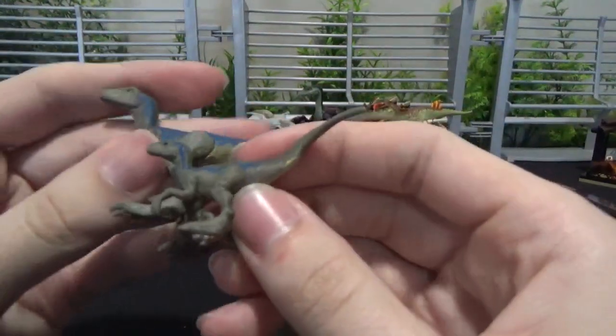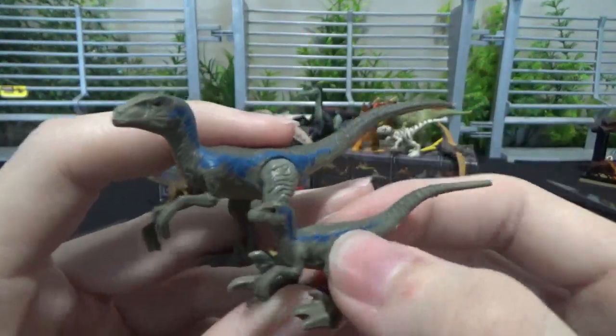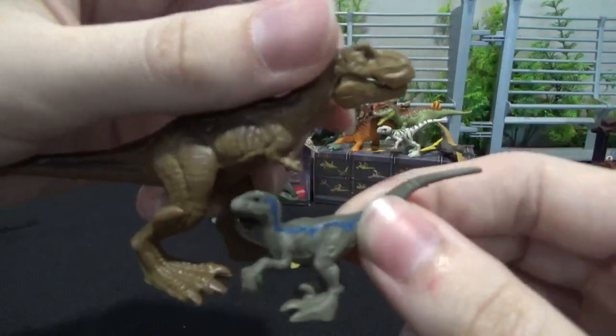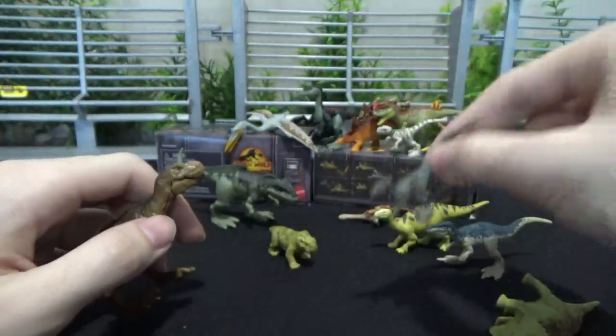Blue's tiny as heck. Here's the normal Blue in comparison — you've got like a little baby. But I like that they scaled them down to kind of fit the size with these guys. It's so cute. Blue's even got a painted underbelly in the line, and of course the eyes. So that's really nice.